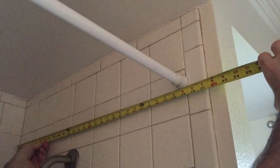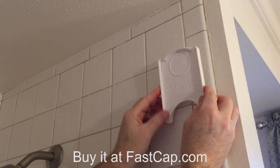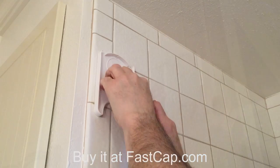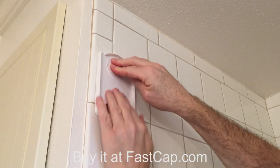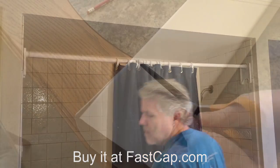Those ugly dysfunctional shower rod days are a thing of the past. Introducing the instant shower valance. Simply remove your existing shower rod and place a convenient self-stick end cap on each side of your shower enclosure. Then reinstall your existing tension rod.